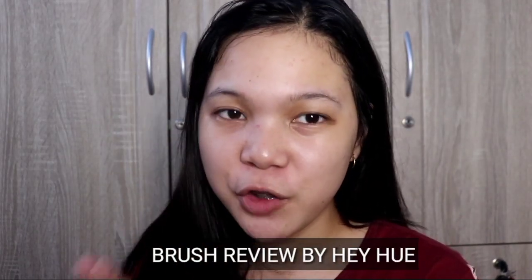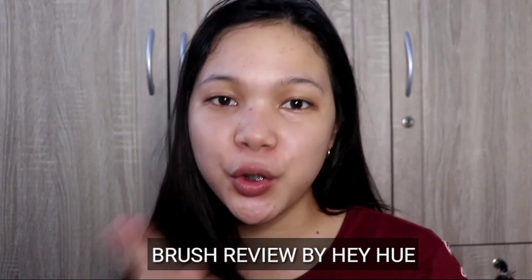Hey guys, this is Mary and welcome back to my YouTube channel. For today's video, it's a brush review by HeyYou — correct me if I'm wrong, it's spelled H as in Henry, E as in egg, Y as in yo-yo, H as in Henry, U as in uniform, and E as in egg. So I think it's HeyYou or HeyWho, but as far as I know it's HeyYou.